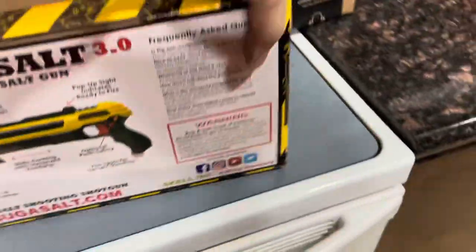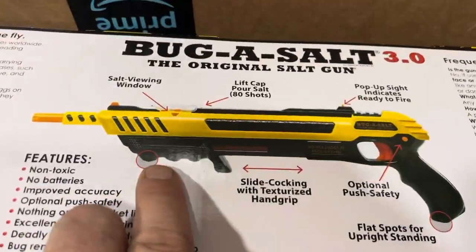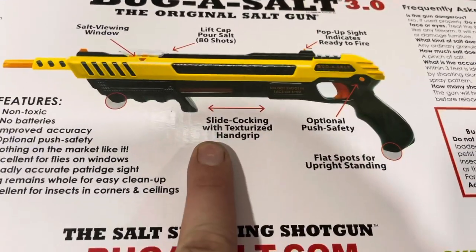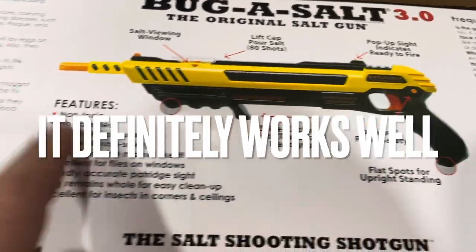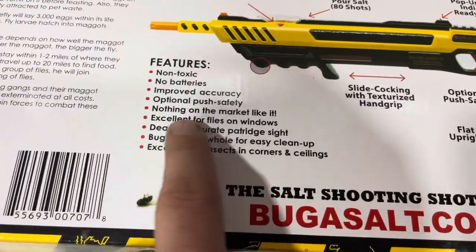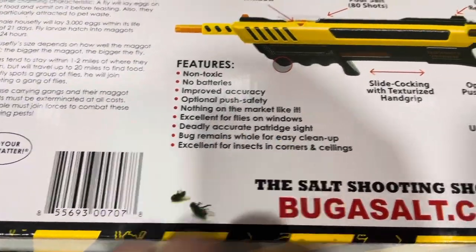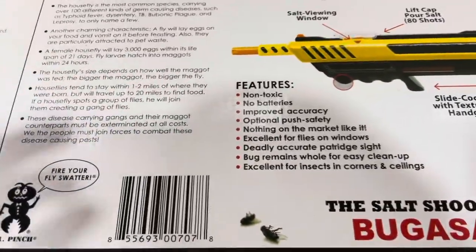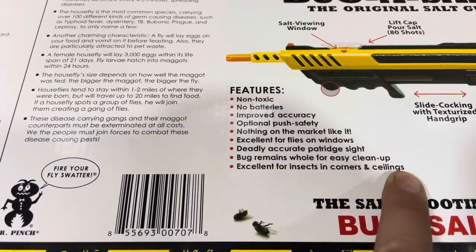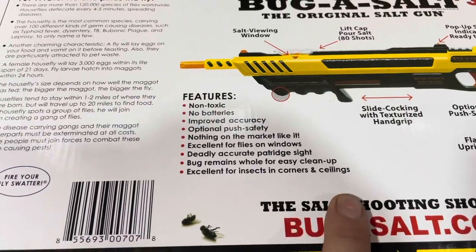You don't need a fly swatter anymore because you've got this base. It loads up by cocking it back — done. Non-toxic, no batteries, improved accuracy, optional push safety — nothing on the market like it. Excellent on flies and on windows, it won't hurt your furniture. Bugs remain whole for easy cleanup, and it's excellent on insects hiding in corners or on ceilings.